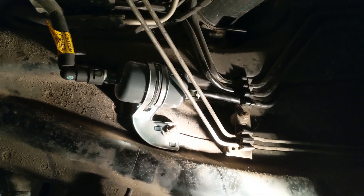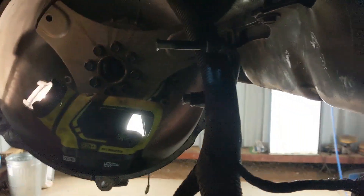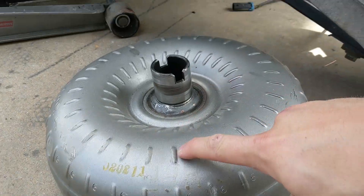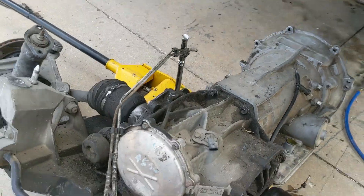New fuel filter is in, clicked into place, seems to be good. I don't think that's gonna be leaking anytime soon. Now time for the torque converter — the new one goes in, threw some fluid in it.